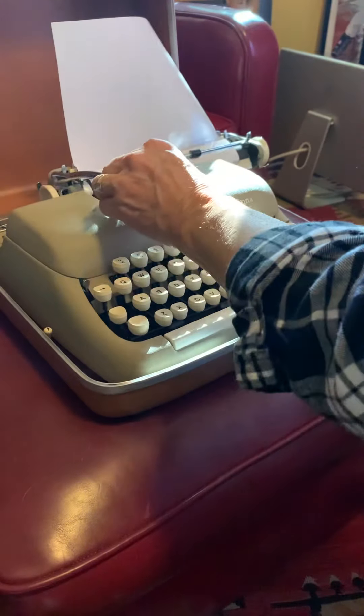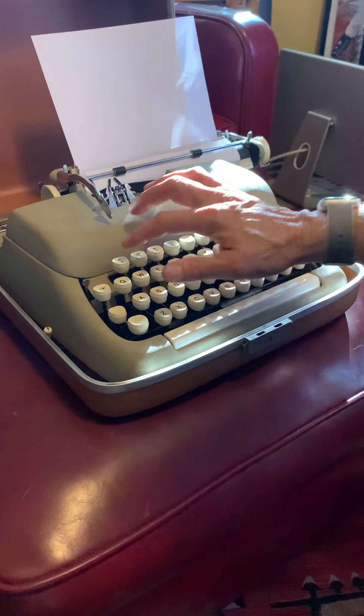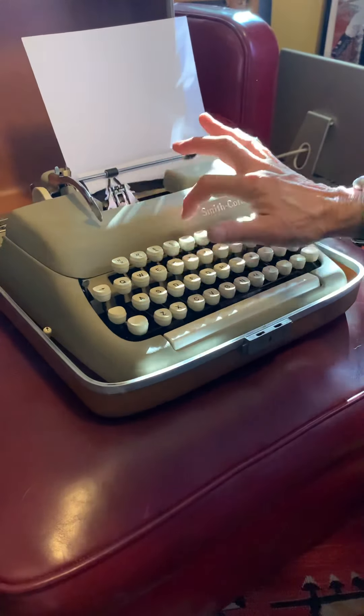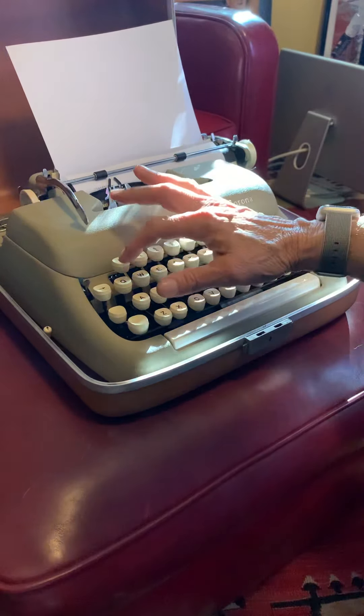I'm going to take it over here and go to the first row of numbers. They all type nicely. We'll go to the Q row.